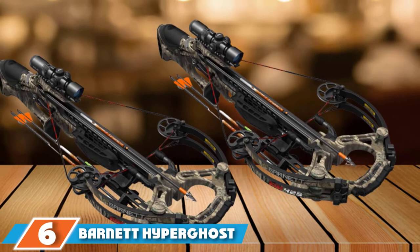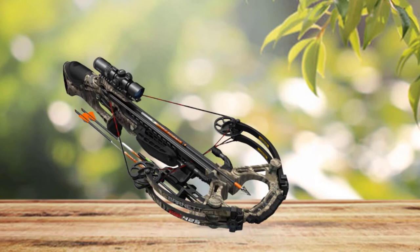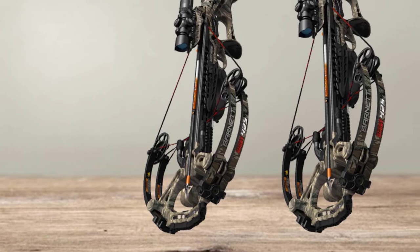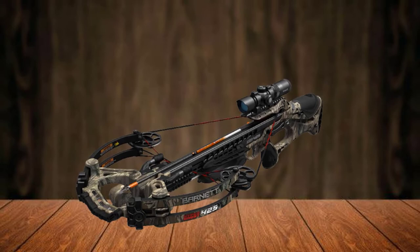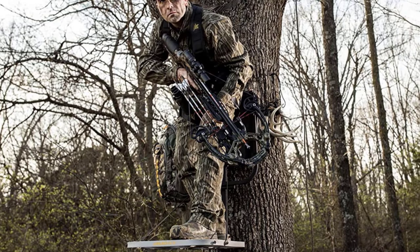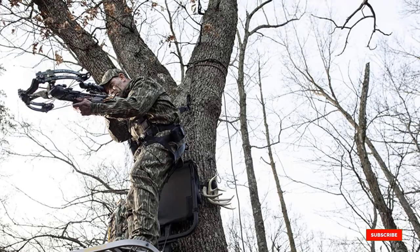The number six position is the Barnett Hyperghost 425 Crossbow. Equipped with all essential hunting accessories, this pack is extremely reliable, shooting at up to 425 FPS with 152 foot-pounds of kinetic energy. Key features include an anti-dry fire trigger and single-bolt assembly for convenient setup. The built-in handle makes transport easy. In the pack you get three Hyperflight Arrows, an illuminated scope, lube wax, and a rope cocking sled. It is also compatible with a crank cocking device from Barnett, and features a dense foam interior for component protection.